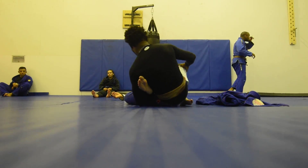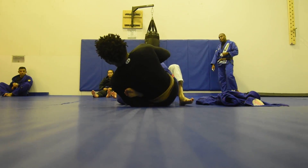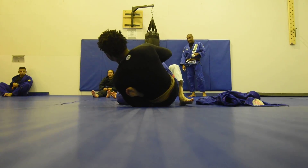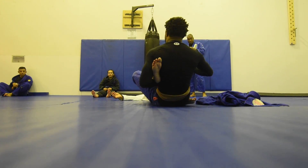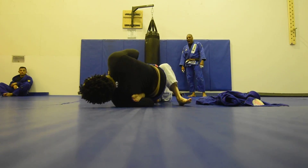I have seen some people use a straight pull-up in this position. I rarely ever see it work on somebody who knows what they're doing. You usually need to have your foot right here. Then tuck, shoulder drops, and then bridge.